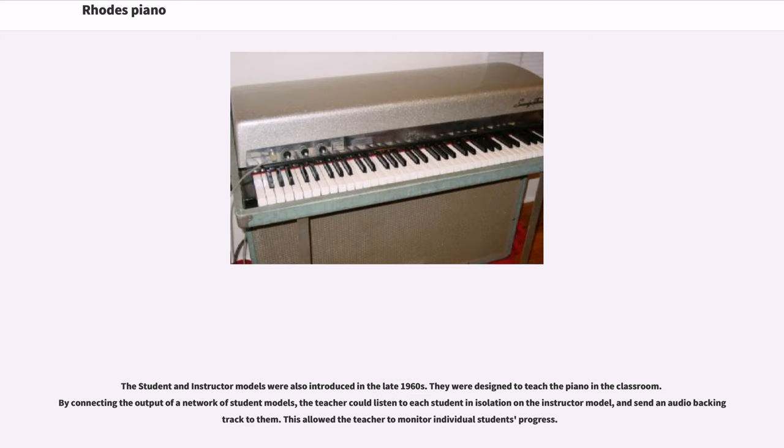Student and instructor models were also introduced in the late 1960s. They were designed to teach the piano in the classroom. By connecting the output of a network of student models, the teacher could listen to each student in isolation on the instructor model and send an audio backing track to them. This allowed the teacher to monitor individual students' progress.